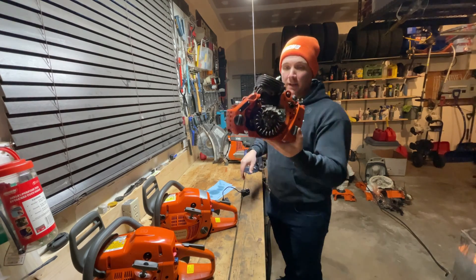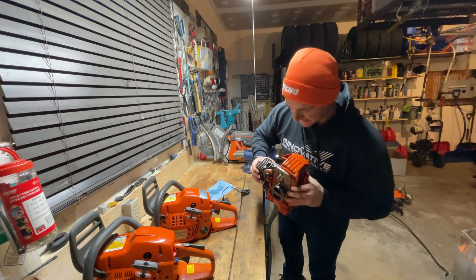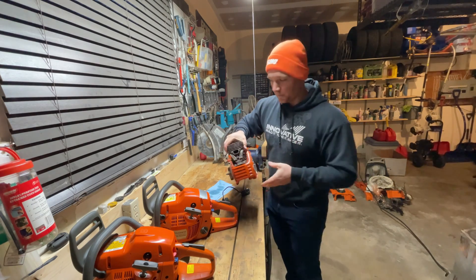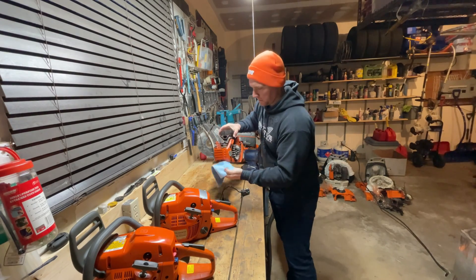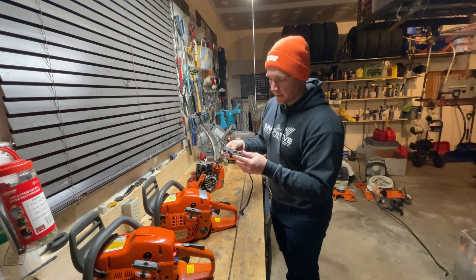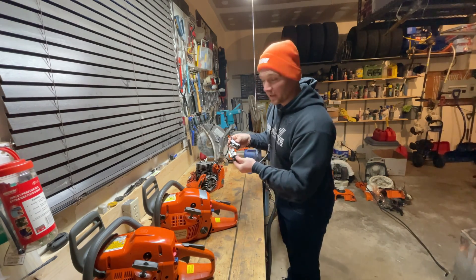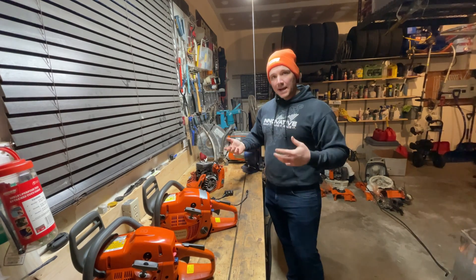And this third one — well, what you see is what you get. Just a part saw. It's actually taken apart, so really it's just here for parts. He was telling me he was having a spark issue with this saw, so it's got a couple extra coils. Hopefully I can make one of them work and get this puppy back up and running.